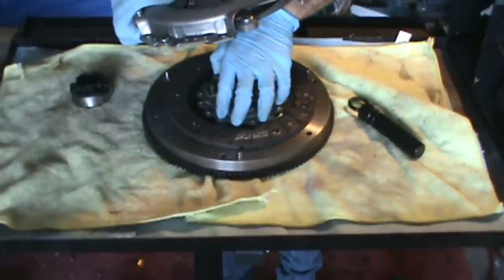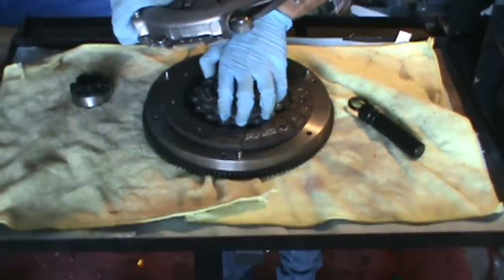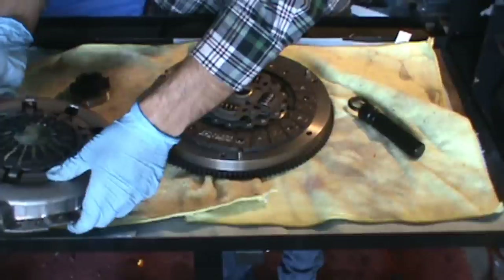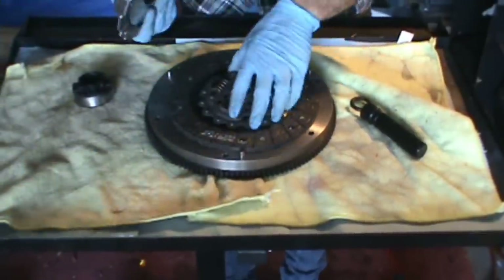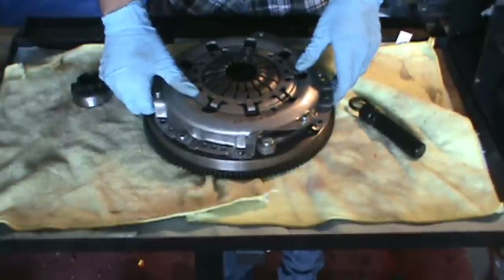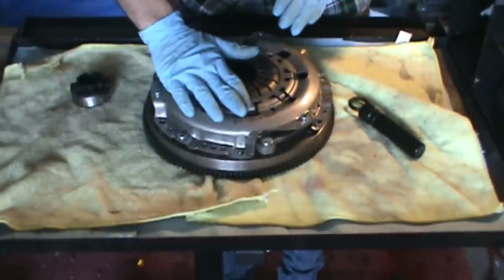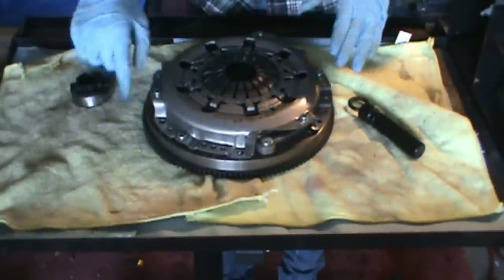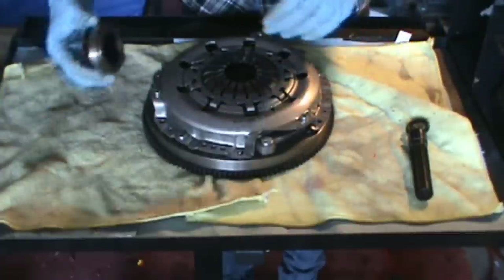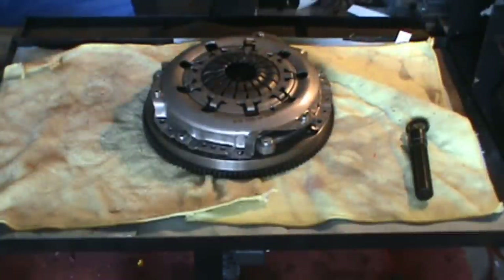The clutch disc is no longer fluidly connected to the engine because it's not being clamped. Once we let the clutch back off again, it comes back into contact and puts pressure back on the clutch disc, which in turn makes everything turn as one solid piece. That's about as simple an explanation as I can give you on how the clutch works.